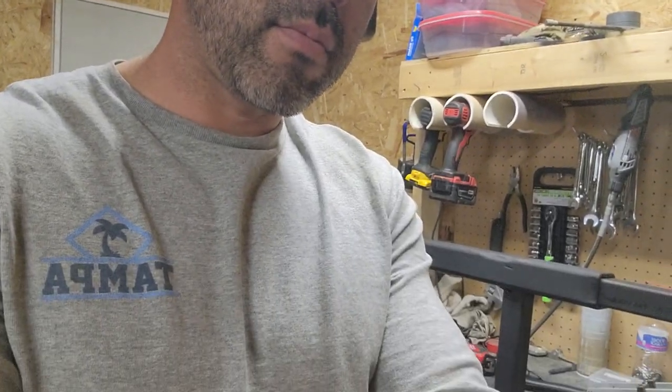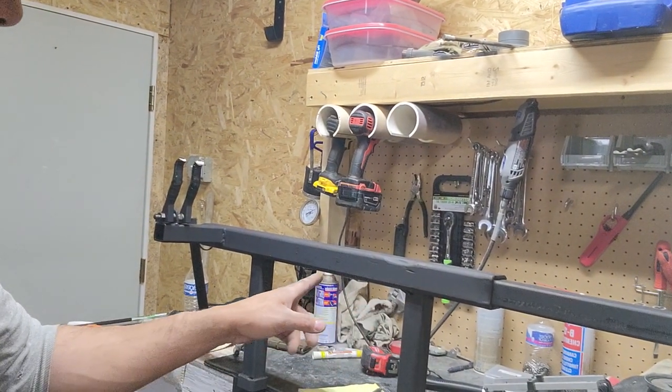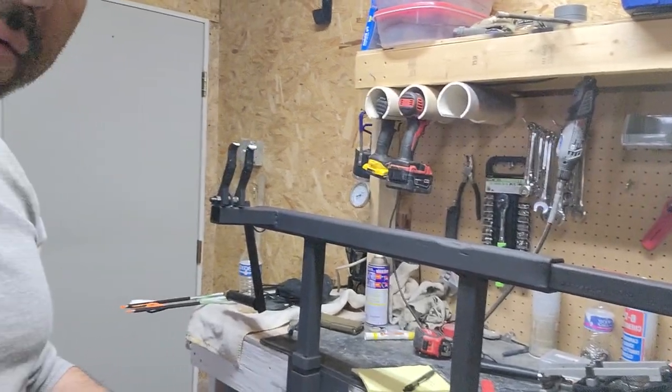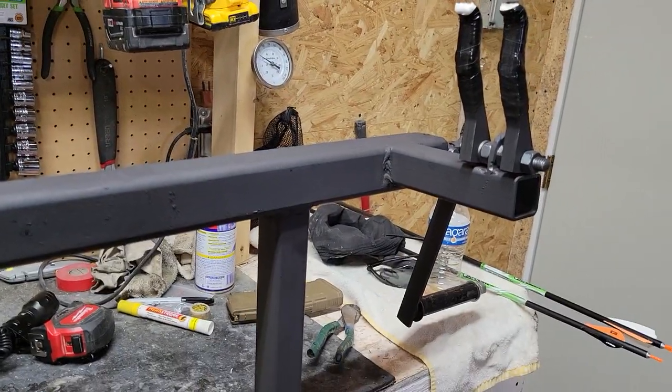So today's video is what the alternative is — this little guy right here. I built my own version of the Easy Green bow press and I have to say it's working amazingly well. I have a 2018 PSE, I have this one I think it's a 2015, and I've pressed them all. I've pressed the wife's bow and a friend's bow and it's all worked so far.